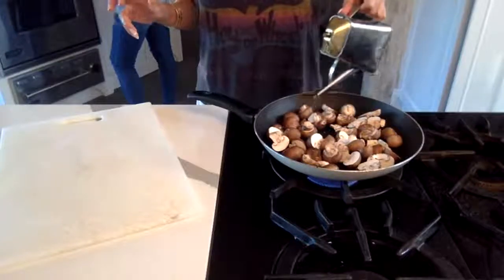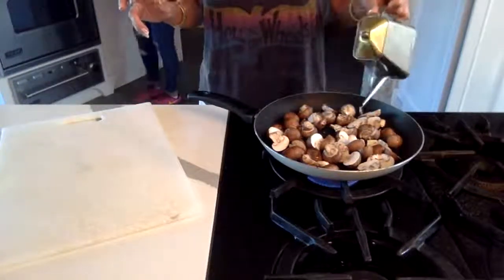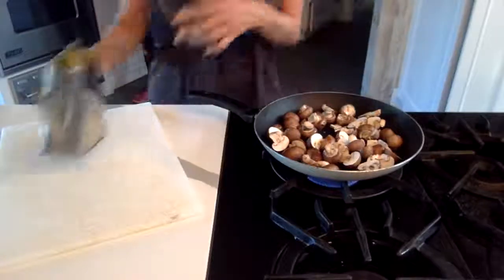Add some avocado oil — not too much. Mushrooms are a sponge. You also don't wash them; you don't submerge them in water.